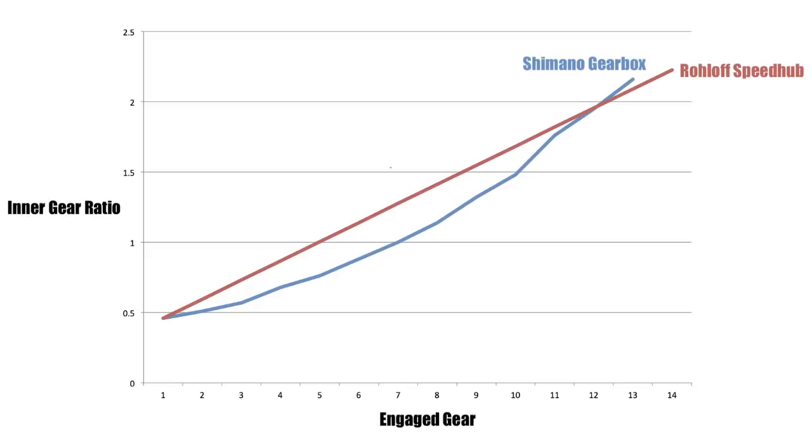However, unlike most gearbox systems, these steps are uneven throughout the gear range, making gear changes feel perhaps a little less predictable.